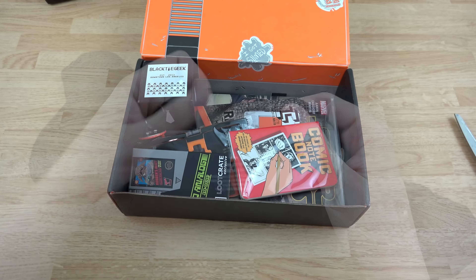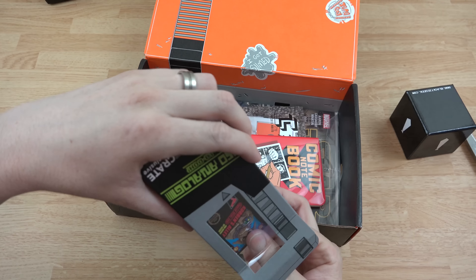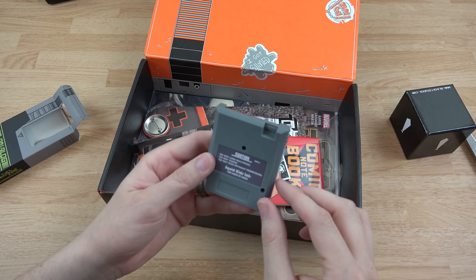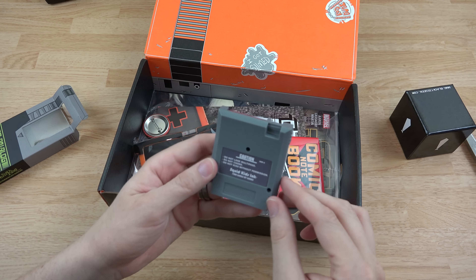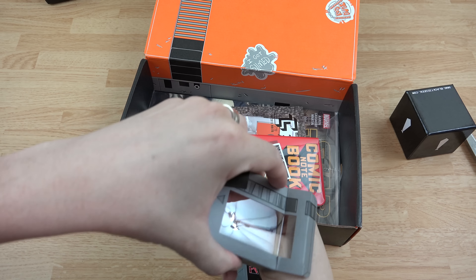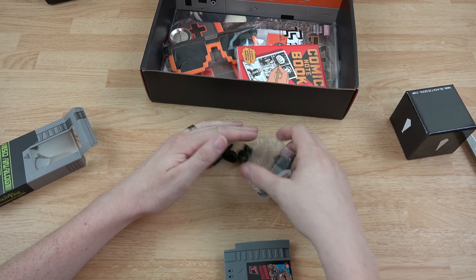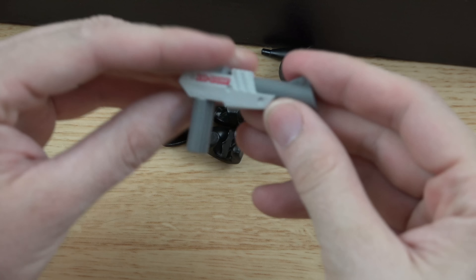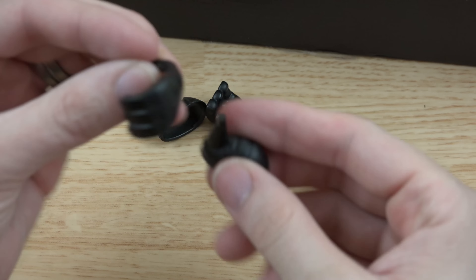In here we have a Loot Crate exclusive that looks like a cartridge for an NES — that is pretty awesome. Inside: 'Do not lose multi-pass, do not choke, do not kiss without permission' — Squid Kids Ink, for geeks by geeks. That is just freaking awesome. And there's also what looks like a little gun for the NES Zapper shooter thing.